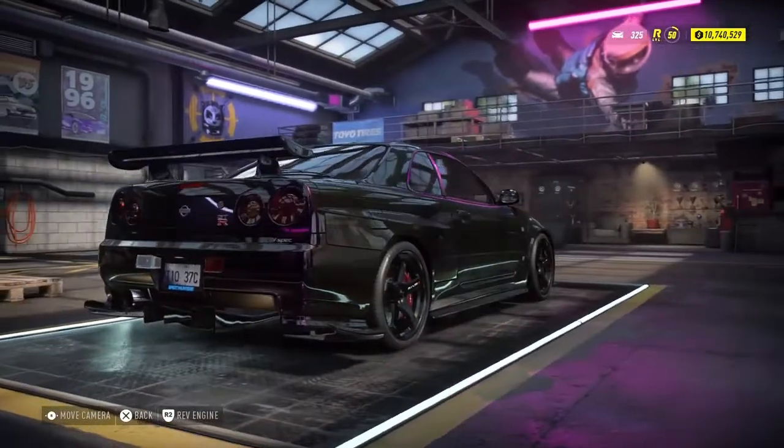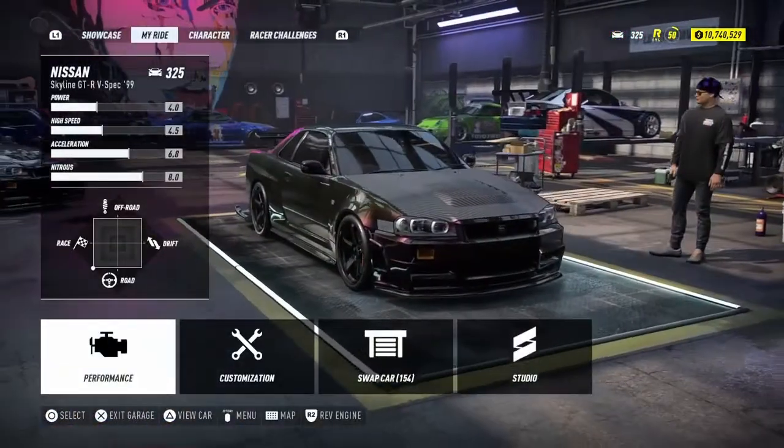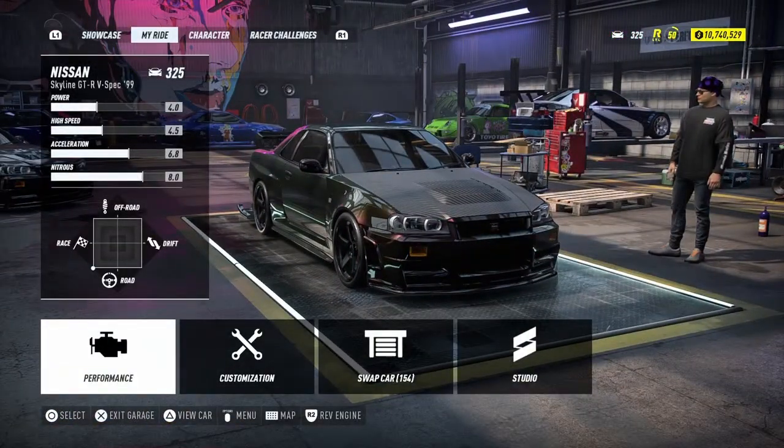This is the most rarest color on the R34 GTR. So I'm going to give you a tip on how to do a Midnight Purple 2 and Midnight Purple 3 on the R34 GTR.